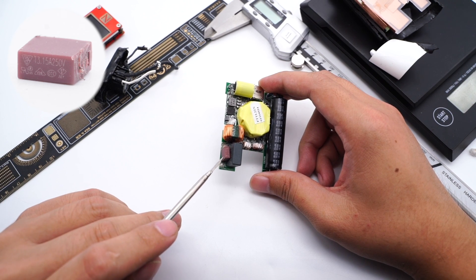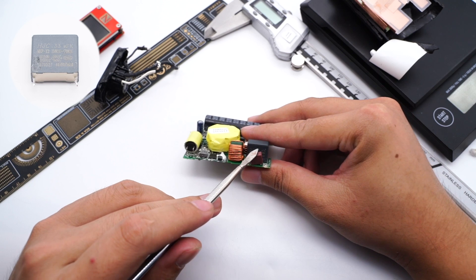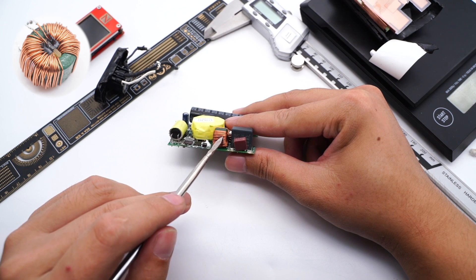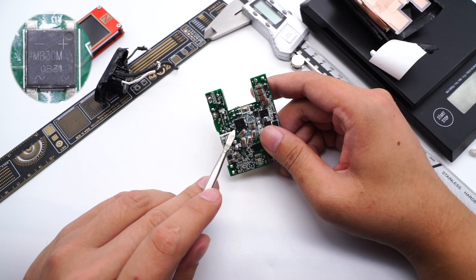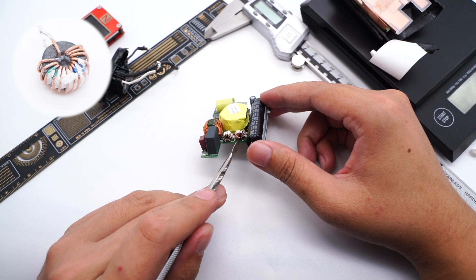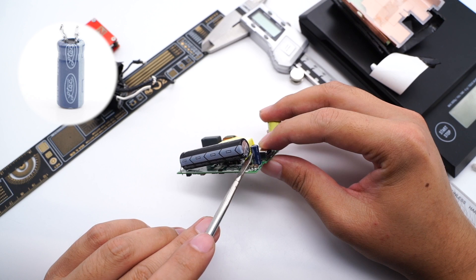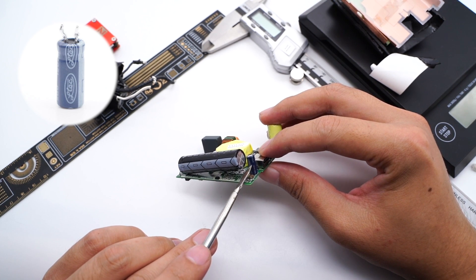The specs of the time-delay fuse are 3.5A 0A. The capacity of the safety X-capacitor is 0.33μF. This common mode choke is used to filter out EMI interference. The other one is wound by two wires. Here is the bridge rectifier. This is the filter inductor. The electrolytic capacitor comes from CEMEXON, 400V 100μF.